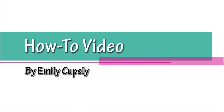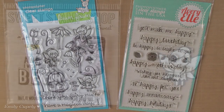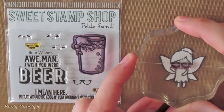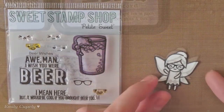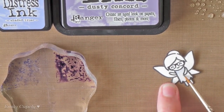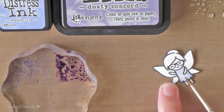Hi guys, this is Emily Coupelli and for today's card I'll be using the Lawn Fawn stamp set called Fairy Friends and the Avery Elle stamp set called So Happy. Then I will take the glasses from the Be A Wishes stamp set from the Sweetest stamp shop to add some personality to my little fairy. I think it ended up looking super cute. Now I will use my distress inks to color my little fairy as well as some other images I stamped and already fussy cut.